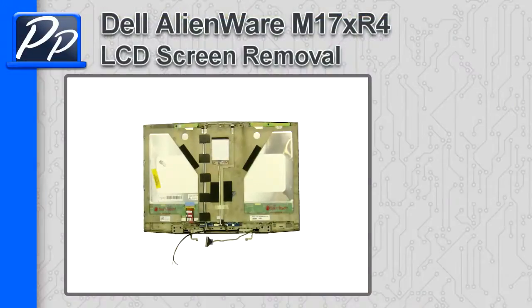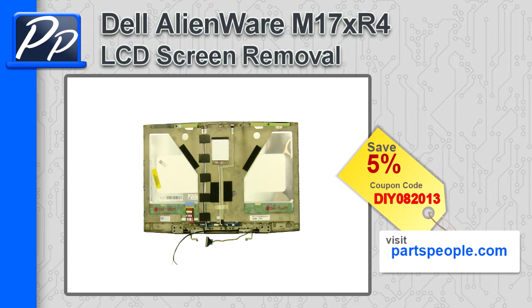Hey guys, this is Rosco with Parts People. In this video I'm going to show you how to remove the LCD screen on an Alienware M17X R4. If you're looking for parts for this laptop, go to our website and use this 5% discount coupon.